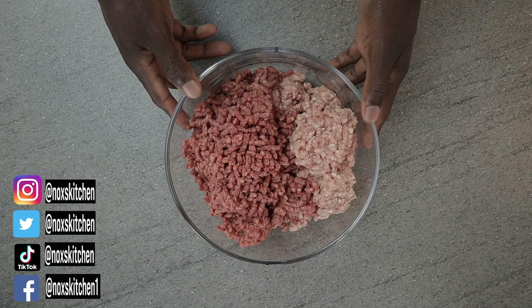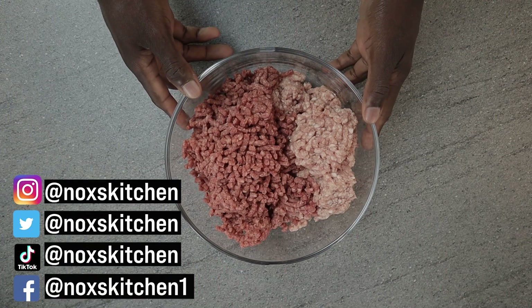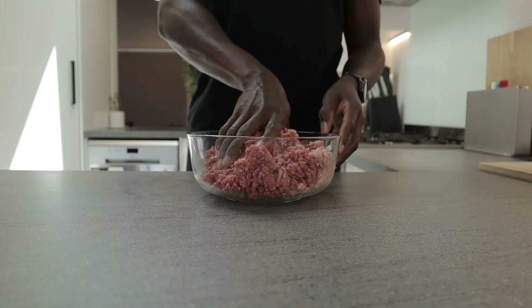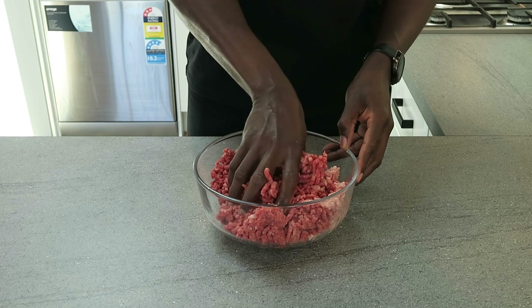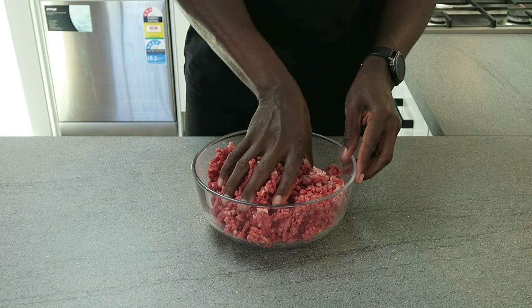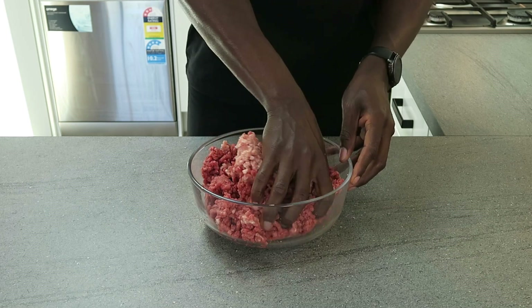For this recipe I'm using a mix of lean beef and pork. I've got here 500 grams of beef and 500 grams of pork. Pork is slightly fattier than beef so it helps make the meatballs extra juicy, and also having a mixture of two different types of meat gives your meatballs a certain type of flavour.